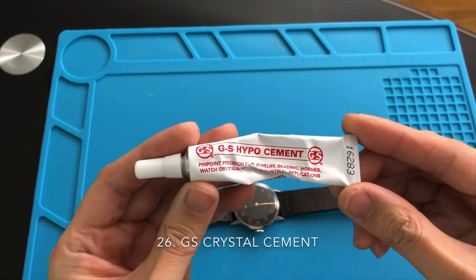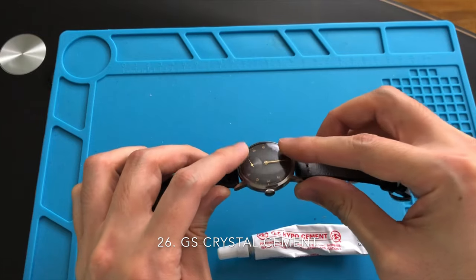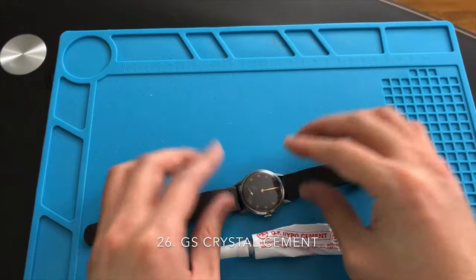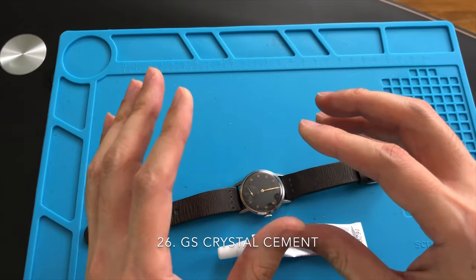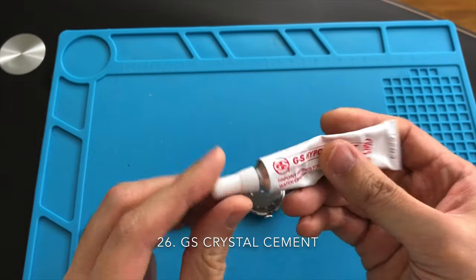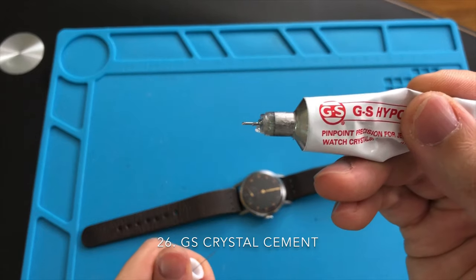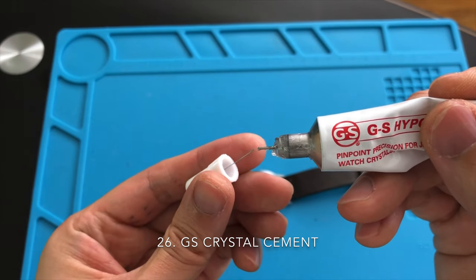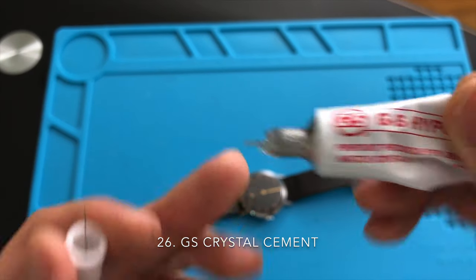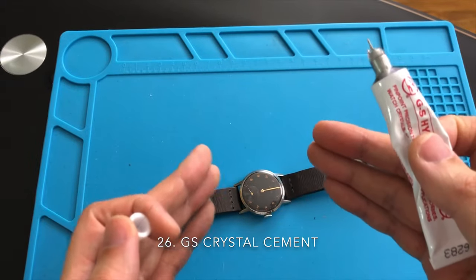The GS crystal cement is for gluing acrylic crystals. Majority of collectors or hobbyists are not watchmakers and would not know where to order watch parts. In case you buy a watch that takes a special crystal or the crystal is a little loose on the case, you can use the crystal lift to first remove the crystal, then apply the GS crystal cement around where the crystal sits and fit the crystal back on. Sometimes before I install a correct fitting crystal, I will also apply a bit of GS cement for extra moisture protection.